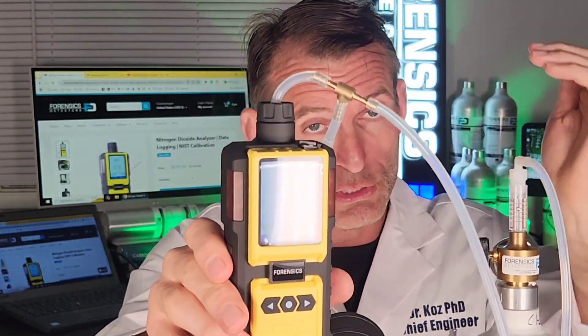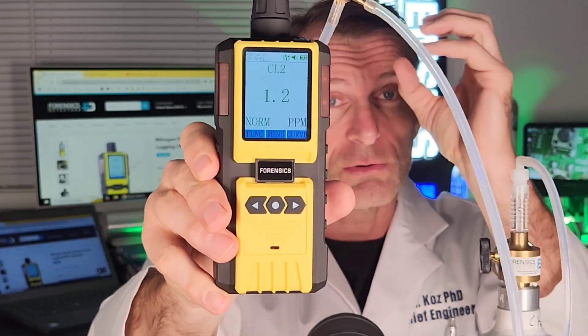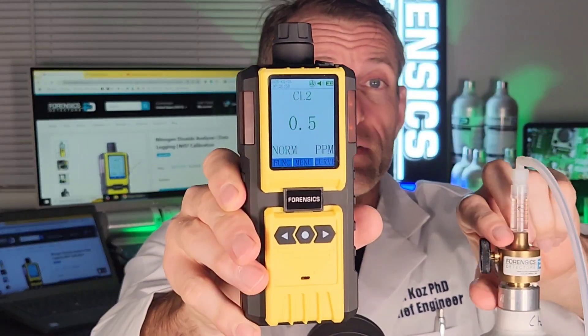The unit has a micro pump so it's drawing the air onto the sensor and the numbers are slowly going up. Now if I take the tube off, fresh air will then be drawn in and you're going to see the numbers start going down.